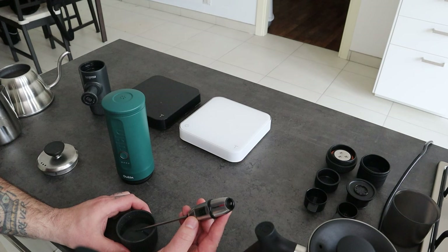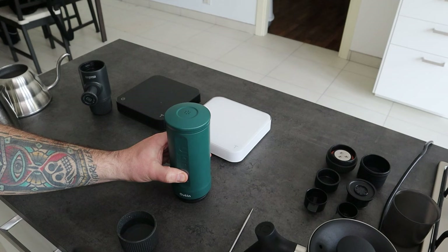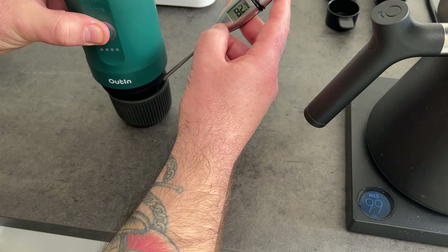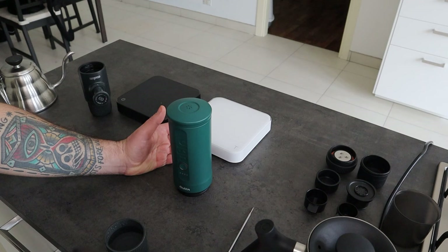Now I do it again, so I'm going to place cold water inside the tank again, turn it on, and let's wait. Now it's coming out and the temperature is 81 degrees Celsius. So basically it's the same as the first one — it didn't change at all. Definitely, the integrated capsule helps to keep the temperature steady.